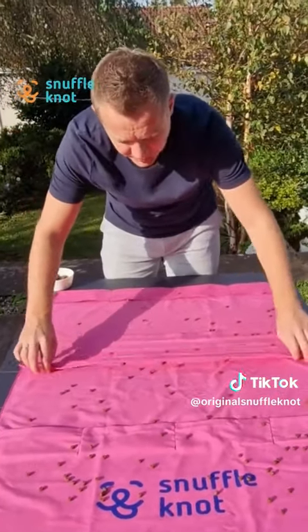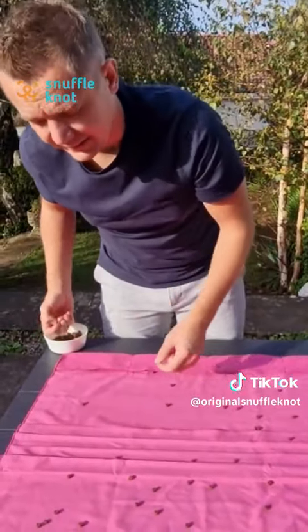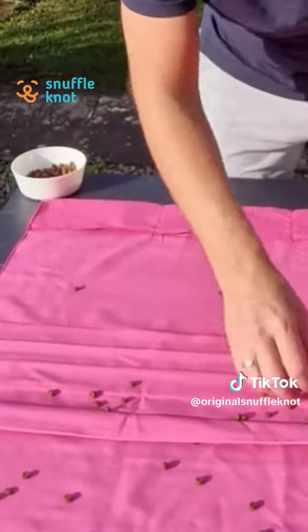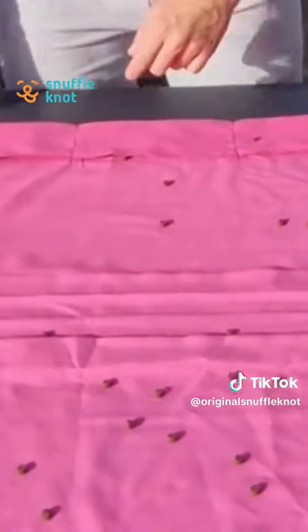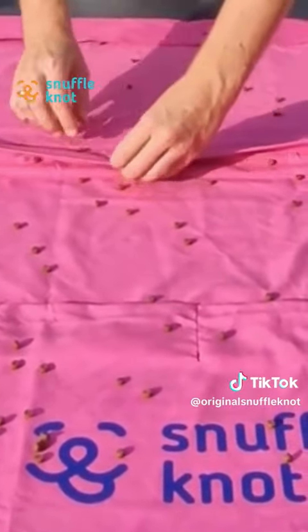We also have these lines, which are like a kind of traditional Snuffle Mat, but they're slightly different because they're long, thin lines and the dog actually has to work that little bit harder. If you open it up here, you place some treats in the fold and then fold it over again. Your dog has to come in, lift this up, and work through the whole line to get to those treats. You can do the same for each of those lines.